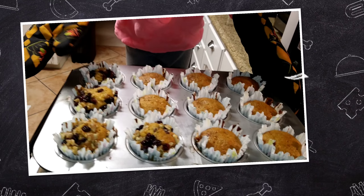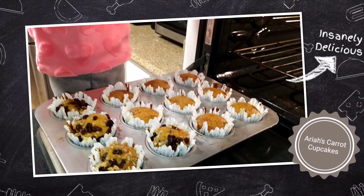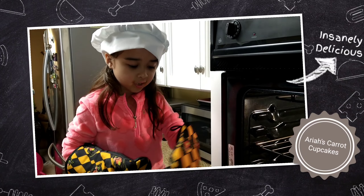Beautiful style. Now this is daddy — daddy says he wants these. One, two, three, four. Four. And I got more.